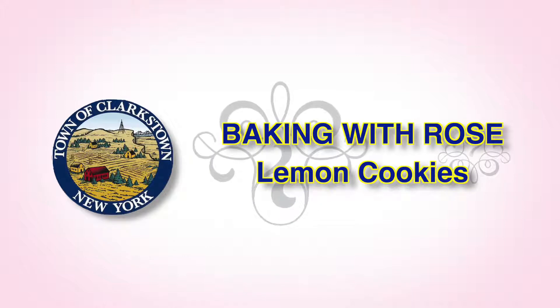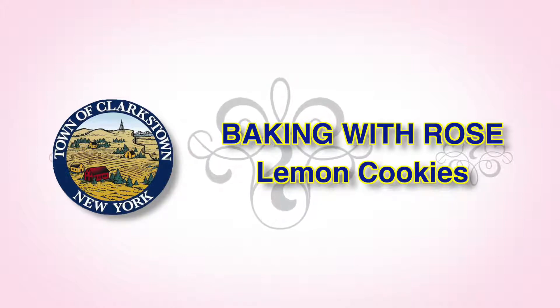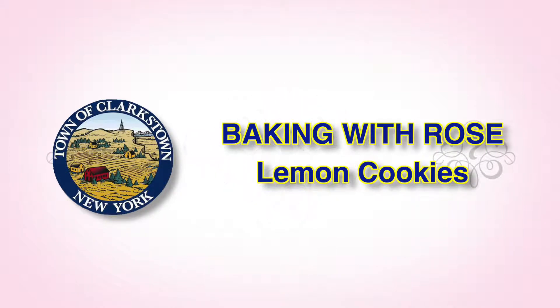Welcome back to Rose's Kitchen. Today we're going to make lemon cookies. My cousin Catherine used to make these all the time, but she used anisette or anise, which is where the name came from — anginotti cookies. That's what most people call them. You can also make them with vanilla extract and they are a delicious vanilla cookie.